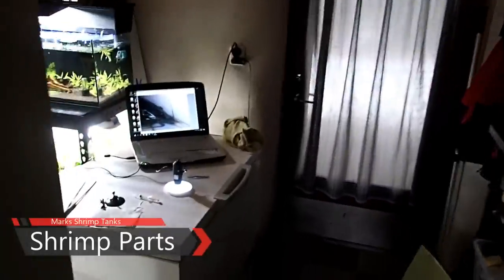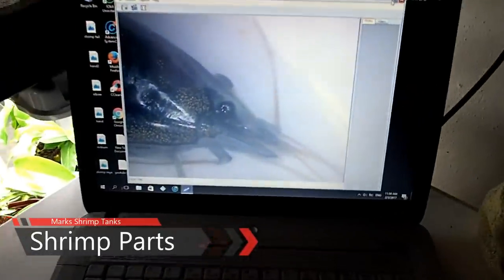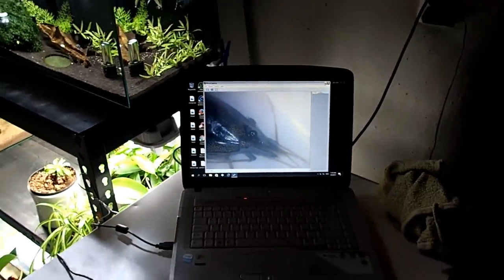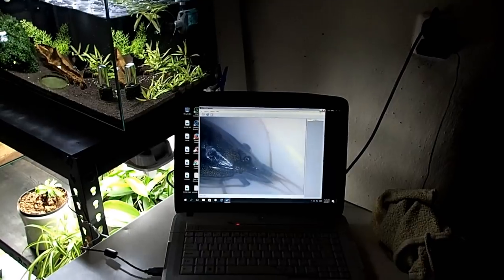Hey, what's up guys? Today we're going to be doing something a little bit different. Today we're going to be using my USB microscope and we're going to have a look at some body parts on some shrimp, because I know this will interest a lot of you. If you understand how a shrimp's body works, it will kind of be easier for you to look after them, so to speak.